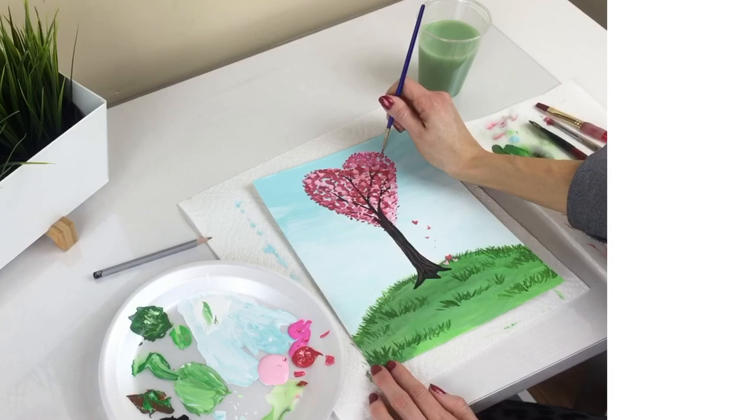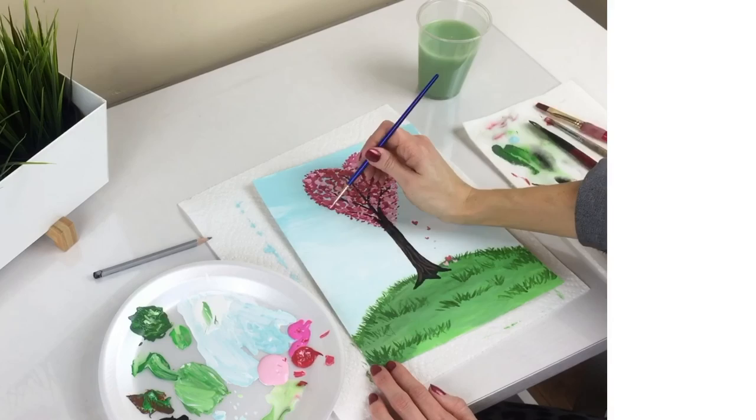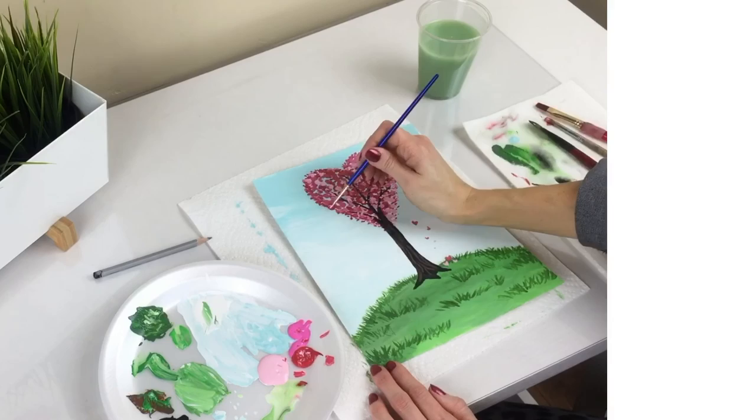Lightly touch it up and then you're all finished. What a perfect Valentine's gift! Good job! For more amazing art projects, subscribe today!